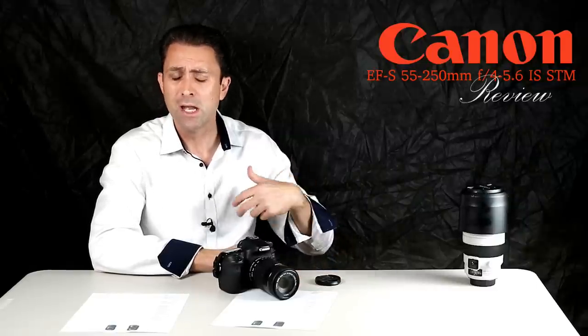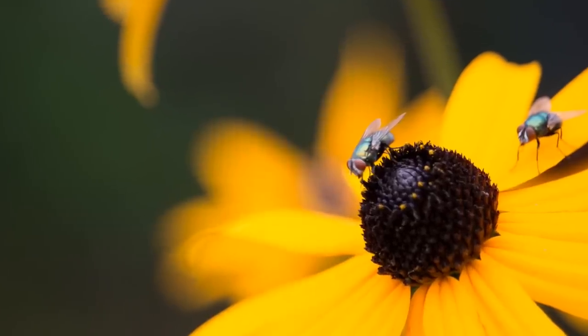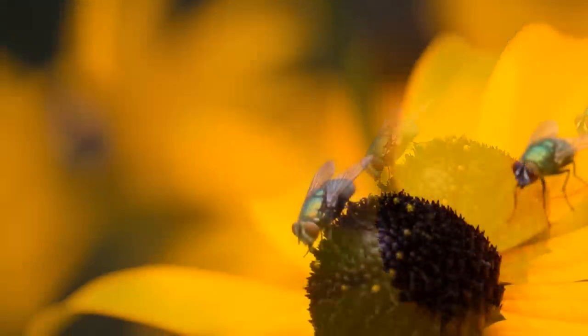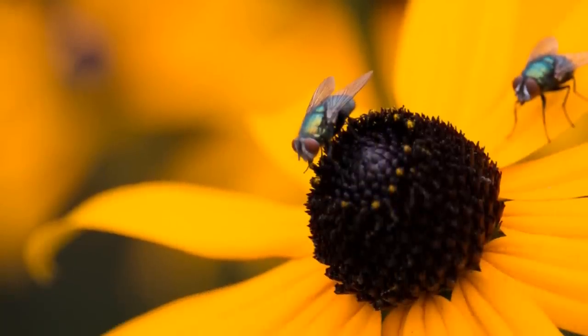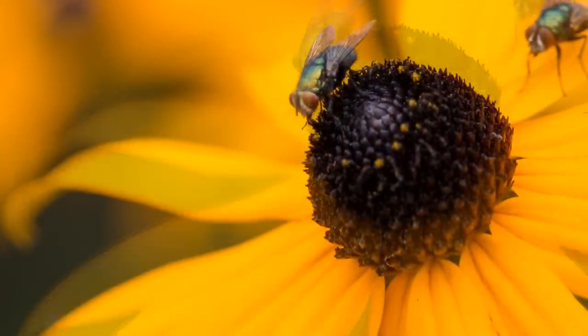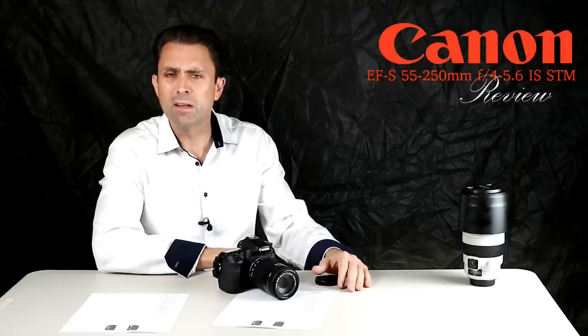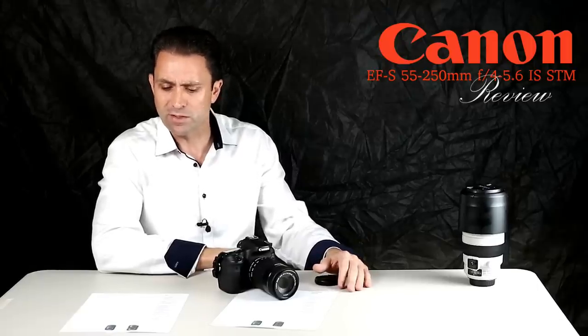If you're shooting flowers, insects, or butterflies, you should be able to fill the frame reasonably well and be happy with that magnification. And as a few of these shots show, it does perform nicely at that minimum focus distance.